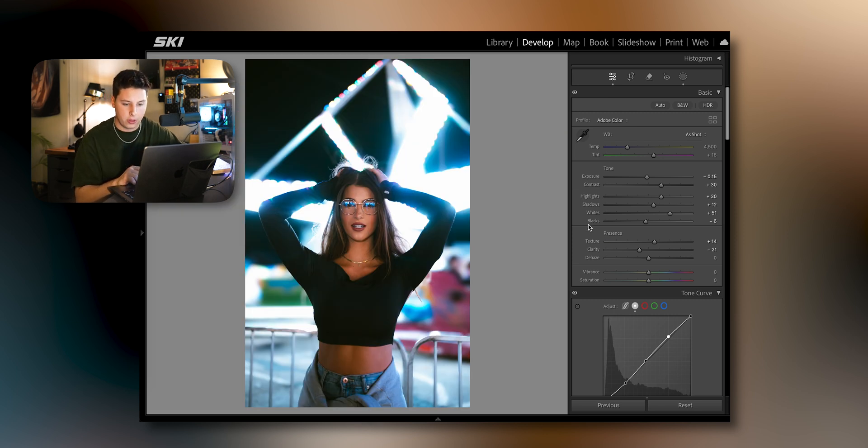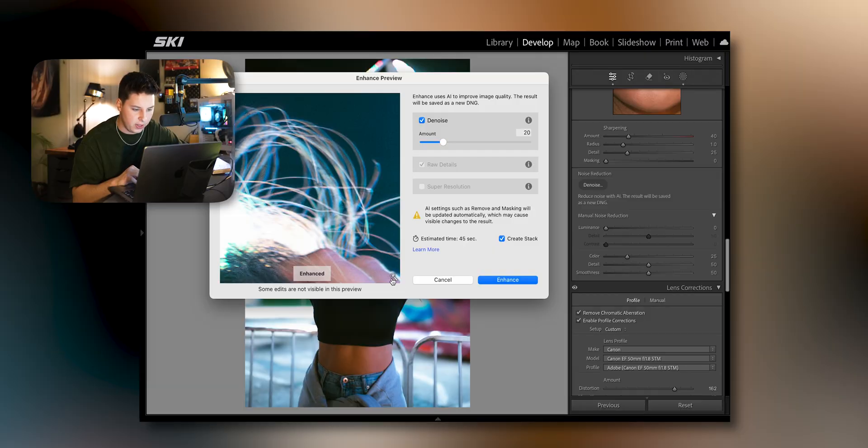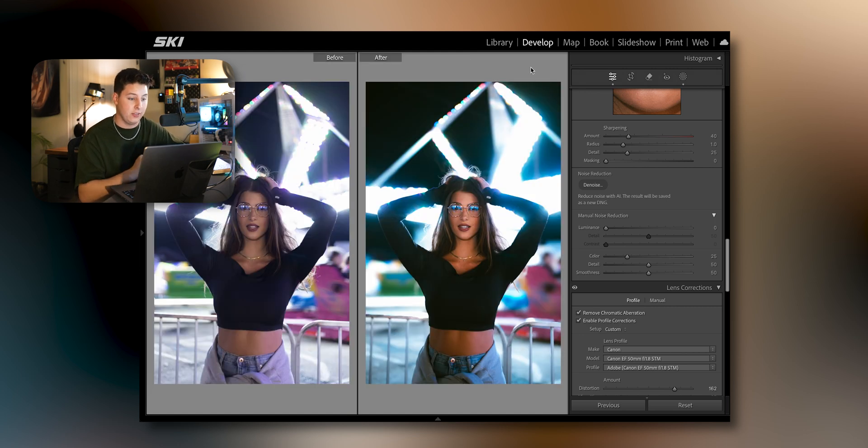Once I'm done editing all my photos, I'll go down to the noise reduction section, click Denoise, and around 20 works for me. I don't go too crazy or it makes it look cartoony. If you zoom into her nose and stuff it just enhances it a little bit more — click Enhance and we should be done. I think this picture came out really well. Really making the subject pop and blurring the background, giving it a lot of distance.